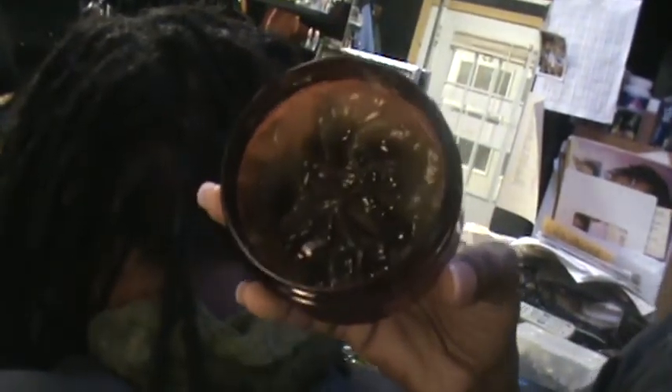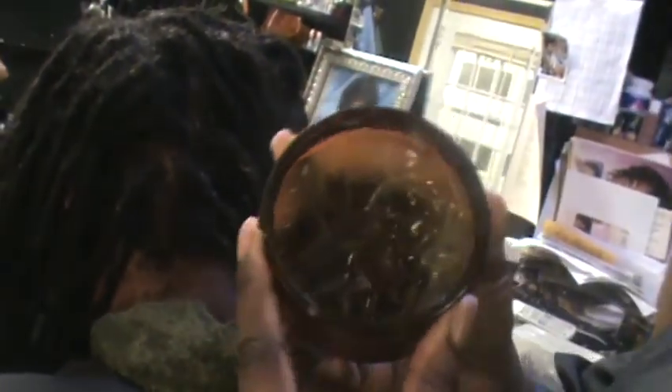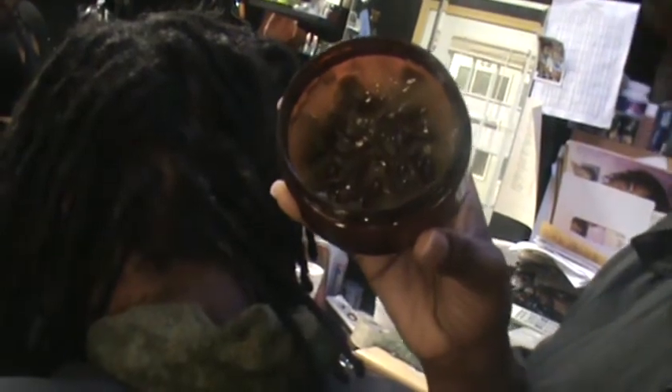Today I'm going to use our clear natural jelly oil to palm roll her hair. We have a new product that you can use as a loc butter — we use it also for the scalp. It has peppermint, rosemary, mint, ginger, lime, and tea tree. Some people who purchase this product also use it as a skin beneficiary, so if you're itching on the skin, it's good for dry skin and dry scalp.